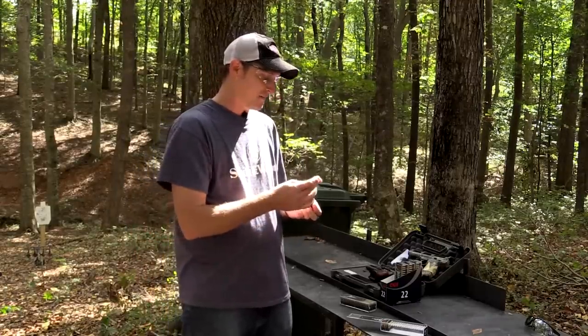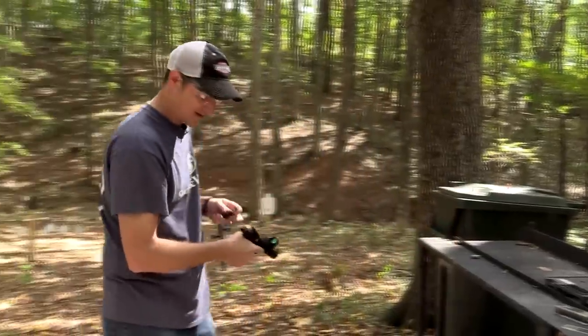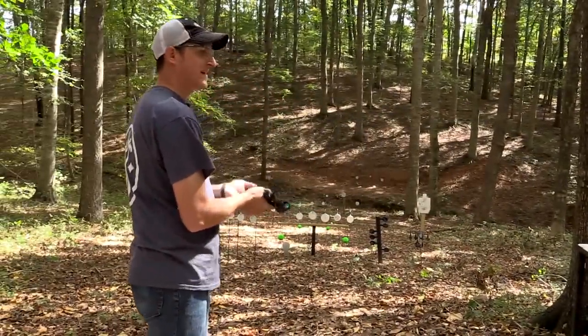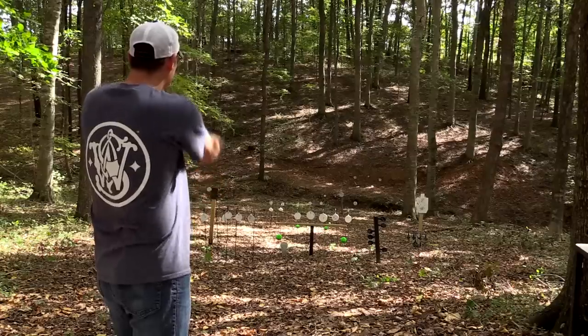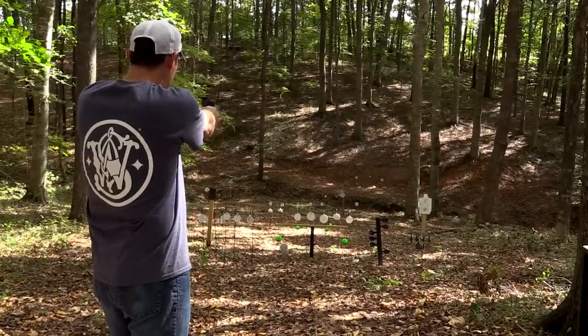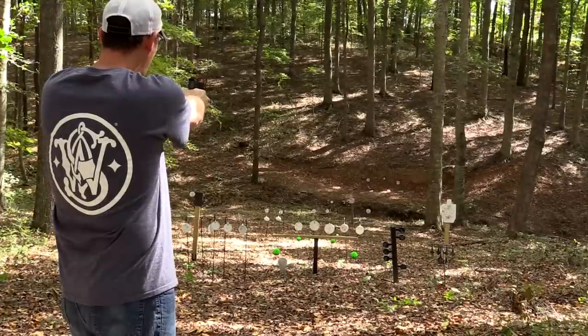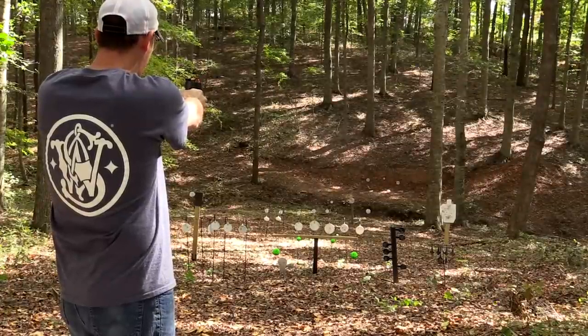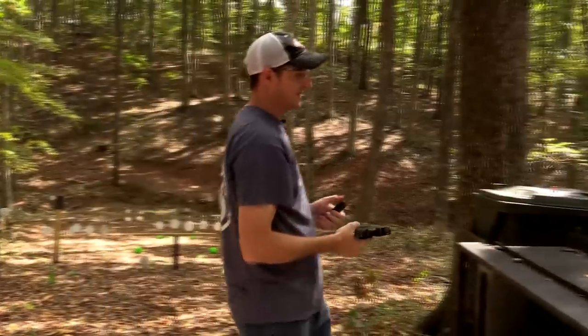Let me load up a magazine and do a little more shooting. It's a beautiful day here in Tennessee — fall, about 65 degrees. No better day to do some shooting. If I slow down I can actually hit with it.